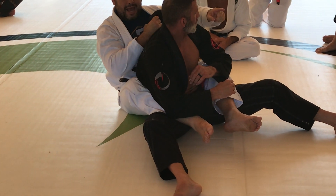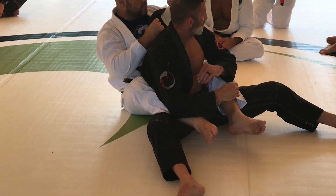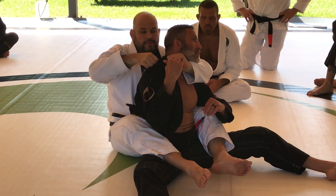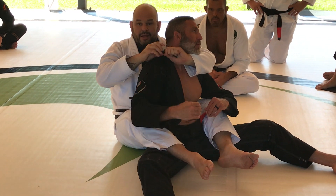Then the hand starts pulling. As I see he turns, the hand pulls. I go here, here, collar come. Go. Just the T. That's it.